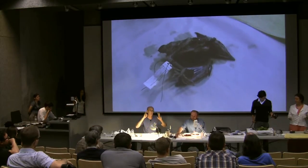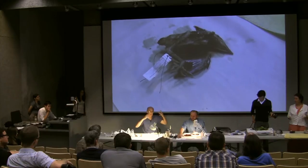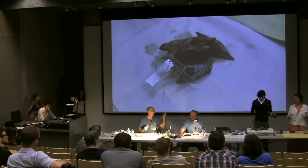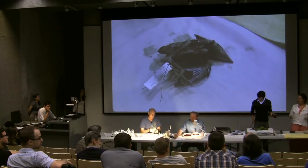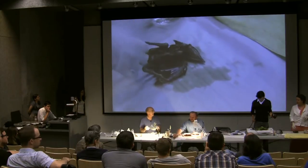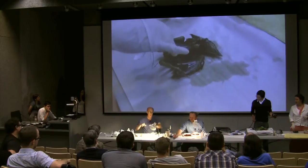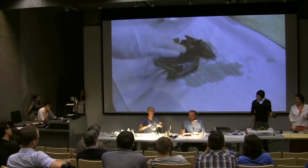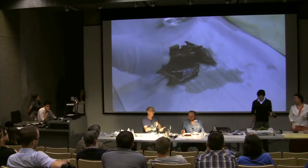Ethanol is not a fixative the way formalin is — formalin actually puts a protein coat across two cells and links those, which is why it's hard to break. Ethanol leaves you vulnerable to future degradation, but it has its own advantages. The key to both is preserving immediately. In camp, we have our tags ready, all the data ready to go before we even kill a bird. As soon as that bird is dead, we're injecting it within three or four minutes.